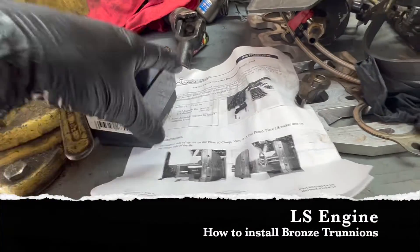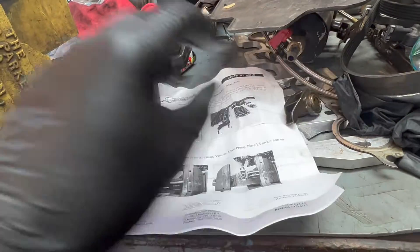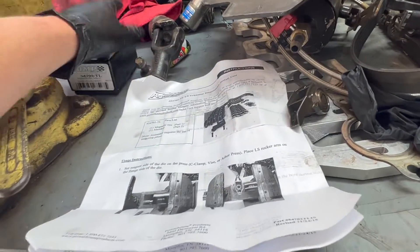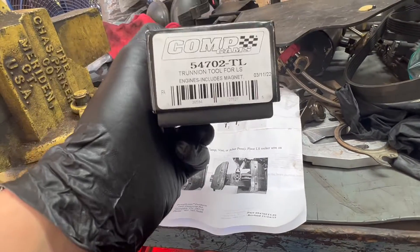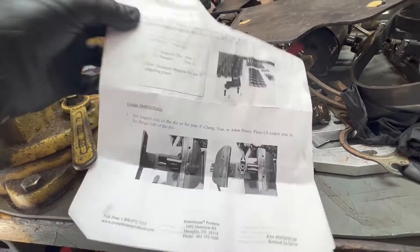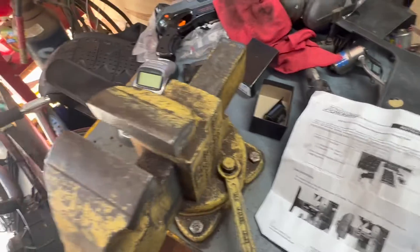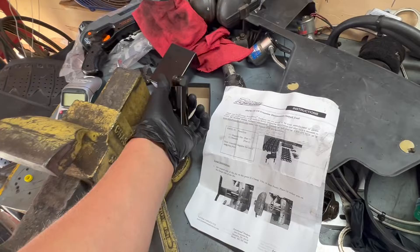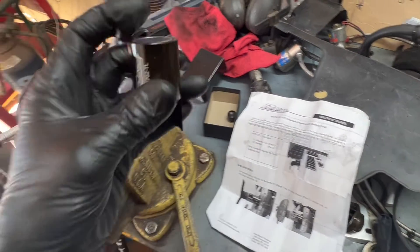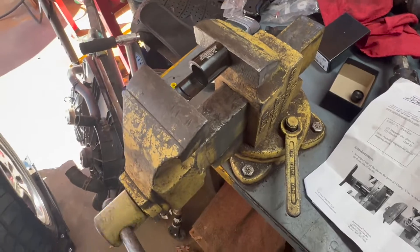We're going to remove some trunnions and then install some new ones. This is a Comp Cam trunnion tool for LS engines. Reading the instructions, it seems fairly simple. I really don't think I needed this tool, but I knew I'd probably be doing more of these in the future. I have changed one of these without this tool already, but I prefer to have it.